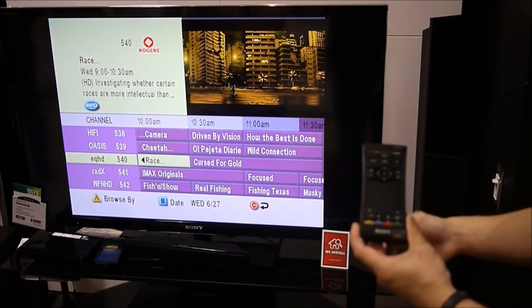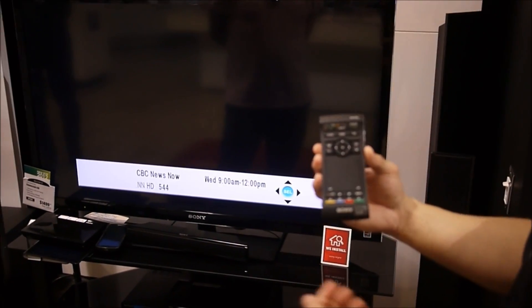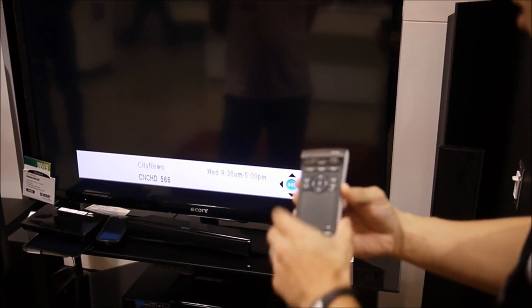It's very similar to what we have in our tablet. As you'll notice, when I pressed the guide button, it went directly to the PVR guide. The DVR would obviously access all your recordings.